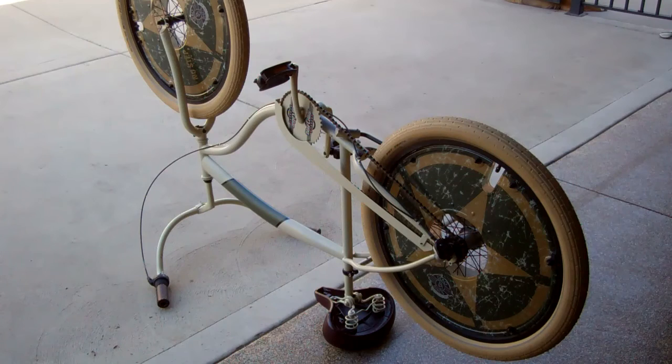This bike is basically a three speed, but it will be the same as a single speed, so we'll start with this one.